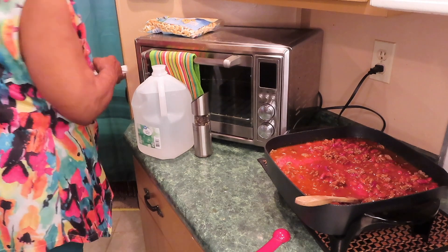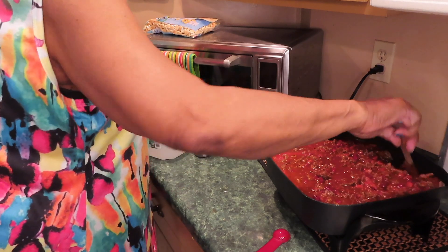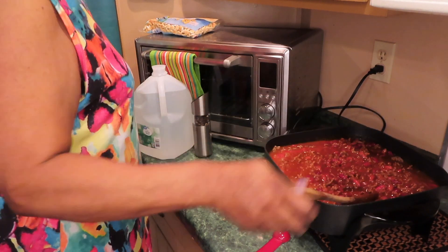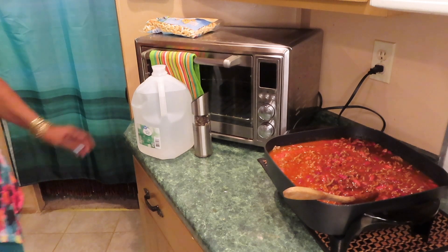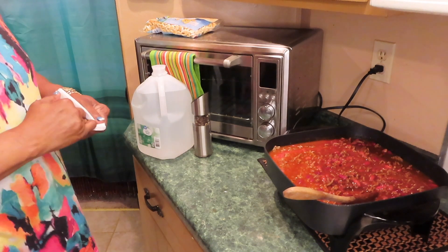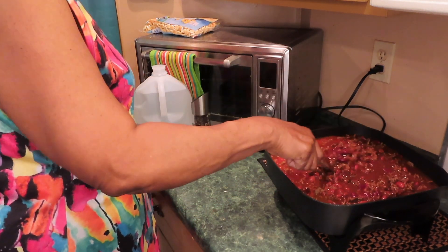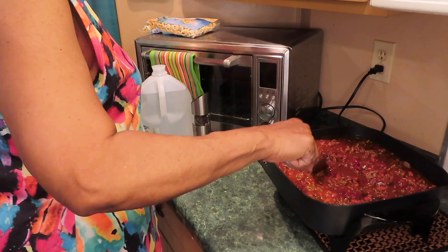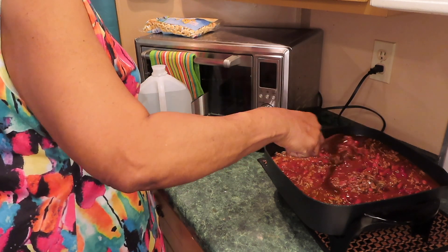It smells so good. This electric skillet holds a lot — I'm not sure if it's the 11 inch or 12 inch one. I got mine from Walmart, it's $26. Once they sell on Amazon they cost so much more. I'm going to taste this and see what it needs.